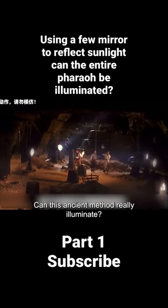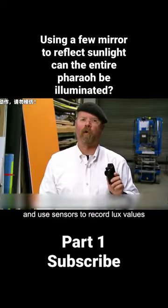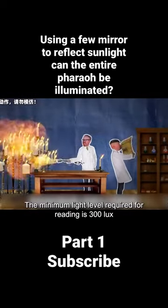Can this ancient method really illuminate? To test this, Adam and Jamie build a makeshift maze and find the minimum brightness needed to pass safely through its obstacles, using sensors to record lux values. Lux is the amount of light intensity within one square meter of a candle. The minimum light level required for reading is 300 lux.